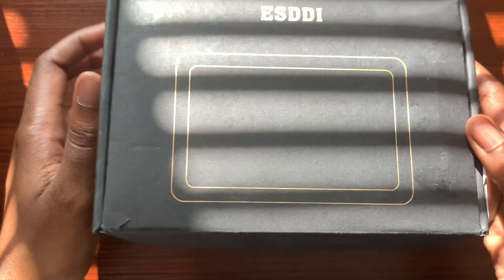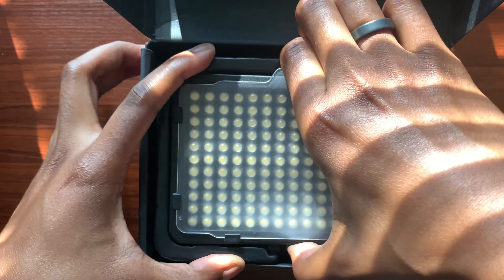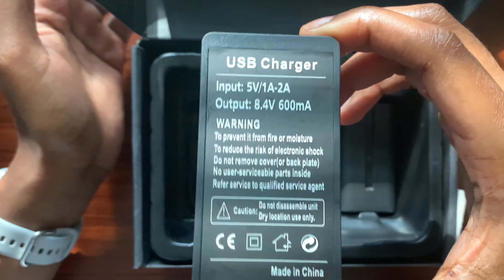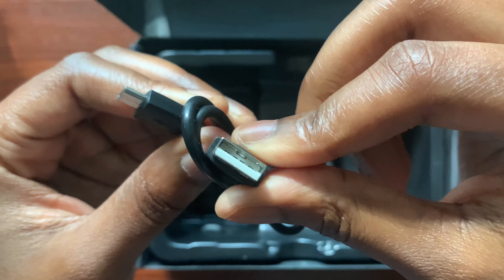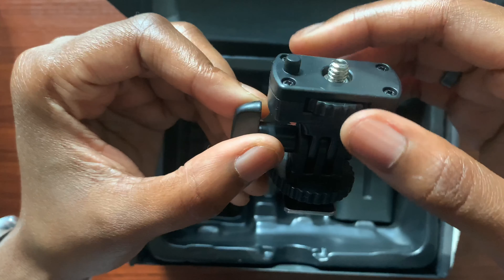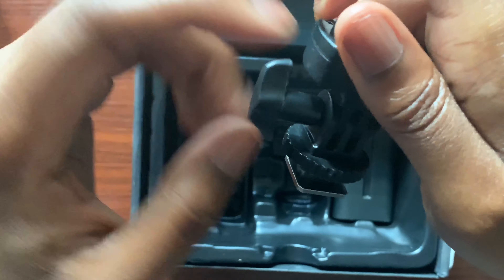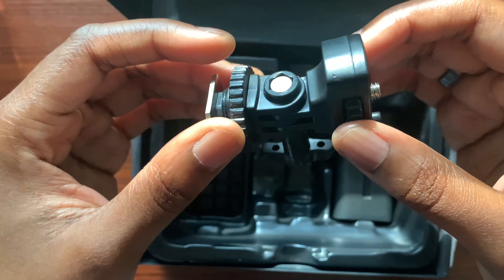Opening it up, you get your user manual, the LED light itself, and a wall charger with a micro USB port. On the back of the charger we have input and output — no fast charging from what I can see. Underneath that is the micro USB charging cable, and we also have our cold shoe adapter. At the top of the adapter is a screw for attaching and tightening the LED light, and here is where you mount it on a cold shoe or your camera's hot shoe.